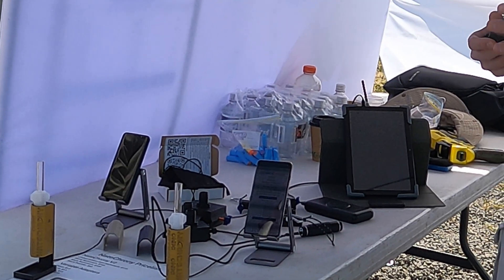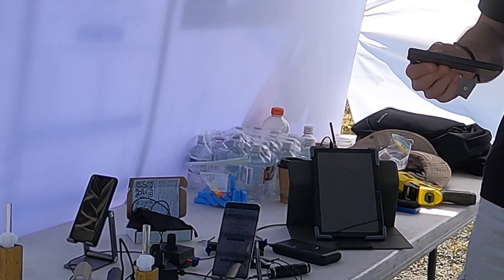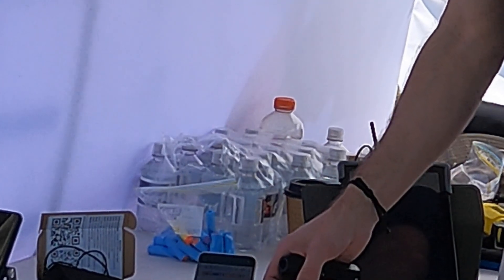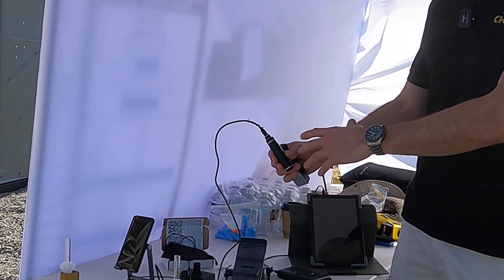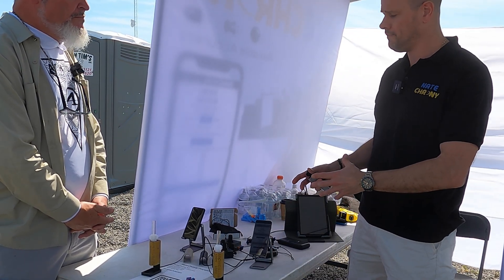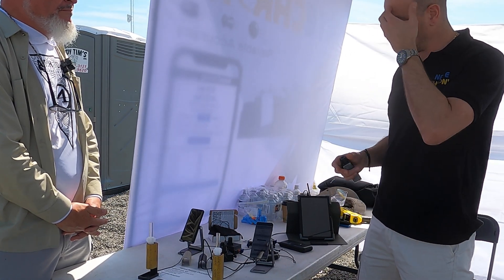We've taken a different approach — there's no battery and no screen, which keeps the cost down, the shipping cost down, and the complexity down, making it ultra rugged. You can plug it straight into an Android phone; the phone will power the Crony. Otherwise it's standard 5-volt USB, so a tiny USB battery pack will give you about eight to ten hours.